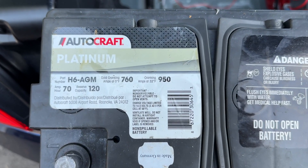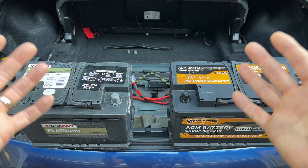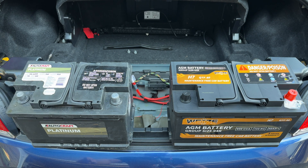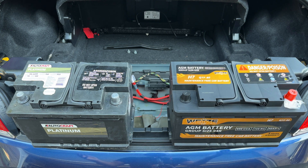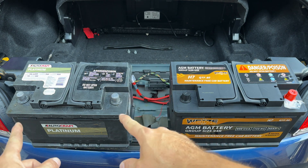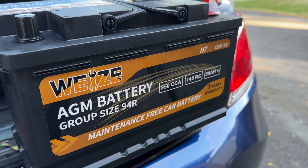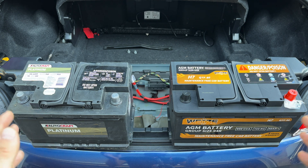The second thing we want to look at is cold cranking amps — that's basically how much power the battery can provide at the same time. This battery has 760 cold cranking amps at 0°F and this one has 850 CCA. So we're gaining 90 more cold cranking amps just by upgrading from H6 to H7, plus we're getting 10 more amp hours — a very nice upgrade, especially for vehicles with convertible roofs that use a lot of energy, or for very cold winters.